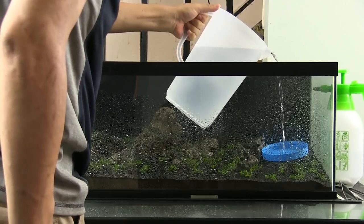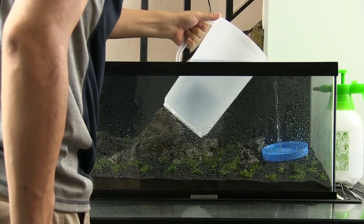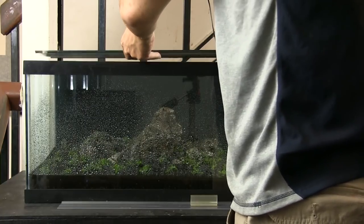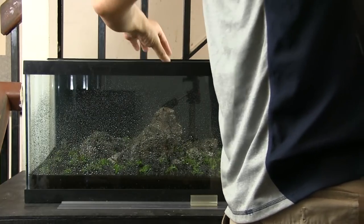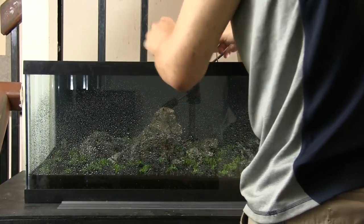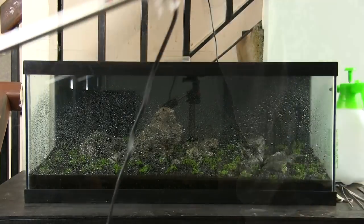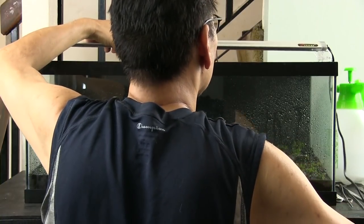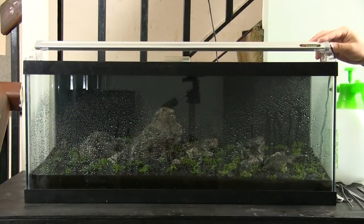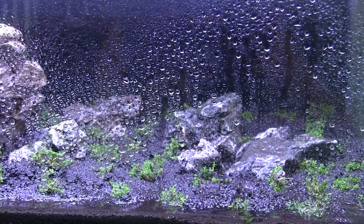Once I was done applying the java moss, I filled the tank up with water. The water should only come up just below the lowest point of the substrate. At this point, I would saran wrap the tank, leaving only a sliver of an opening for air exchange — the opening shouldn't be so big that the tank can't build humidity. I used my tank cover instead and left a small crack in the back. Then I installed the lighting — I'm using the Finnex Planted Plus. This is more than enough lighting for a tank this size, giving a high enough PAR rating at substrate level to grow high-light-demanding plants like HC. Now we start the emersed growth period, with the lights on a timer for about 10 hours a day.